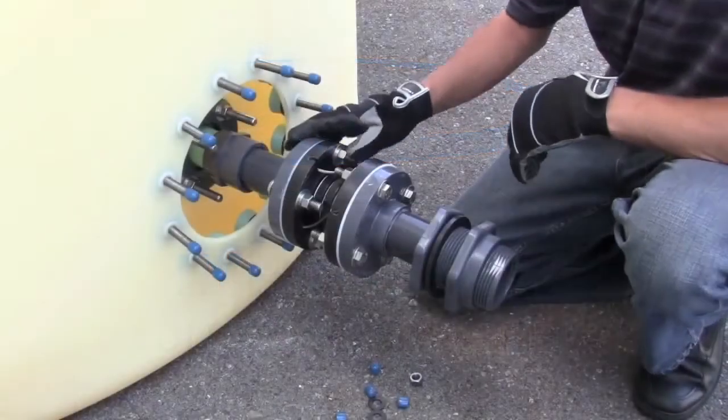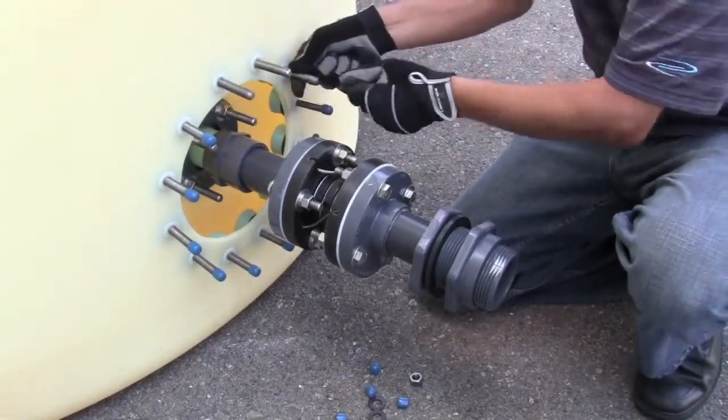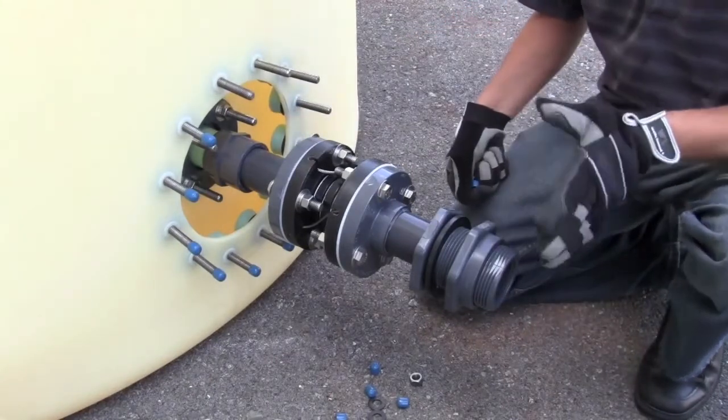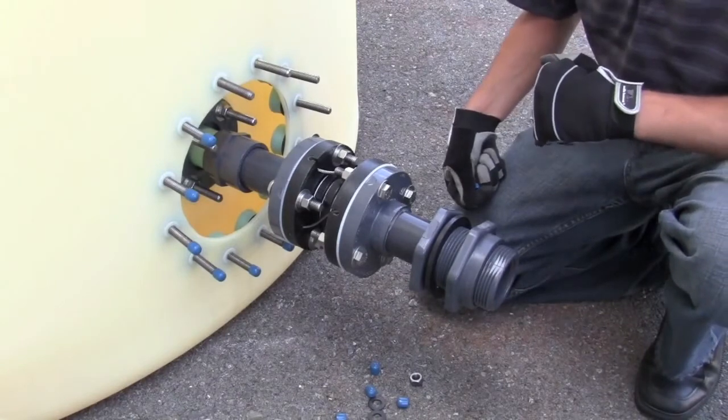Now that our assembly is installed, we'll want to wait 24 hours for the glue to set. Once 24 hours is up, this is a great point in your assembly to plug the end of the fitting and go ahead and perform your 24-hour hydro test on the tank.